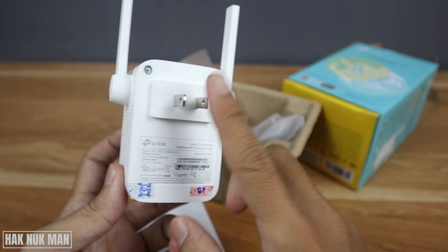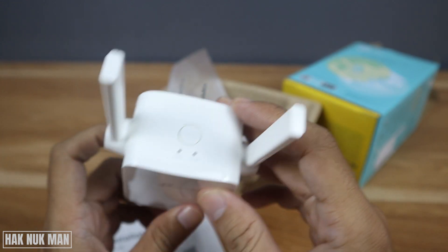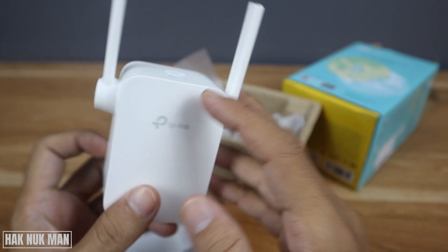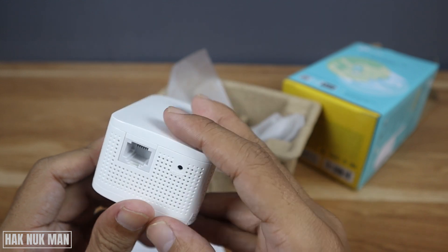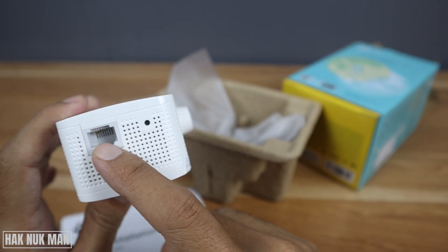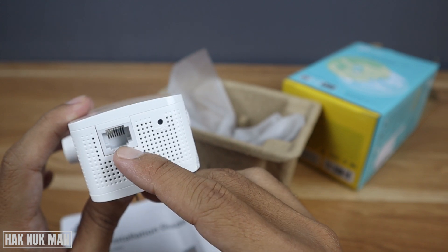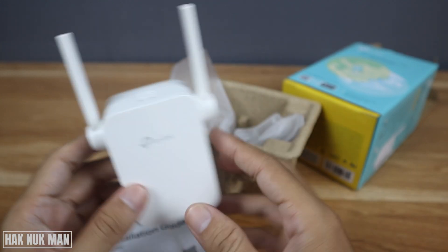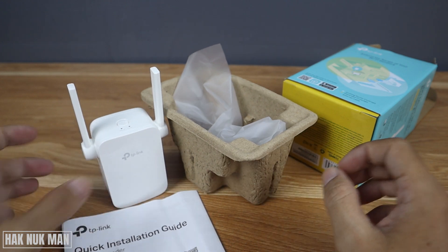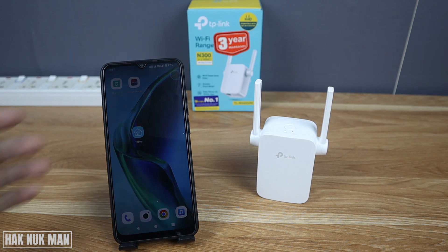So there's only the socket plug-in, one button on top here, a reset button, and the internet connection port. To set it up, you need to install the app.